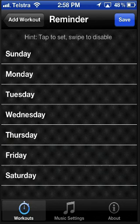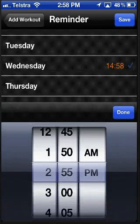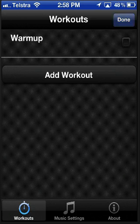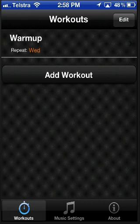Now we can also add a reminder, so we want to be reminded on Wednesday at 2:55 that we need to do our workout. Hit Add Workout, press Edit, and enable the reminder, and there we are — that's our workout.